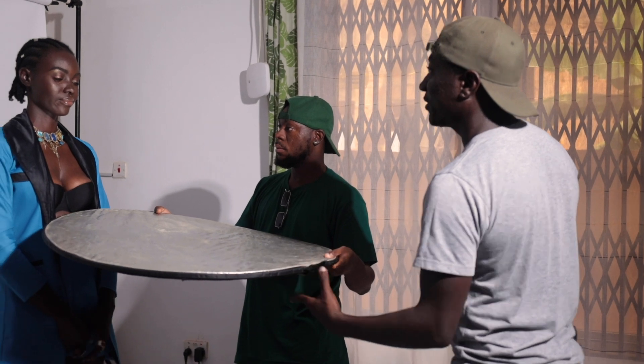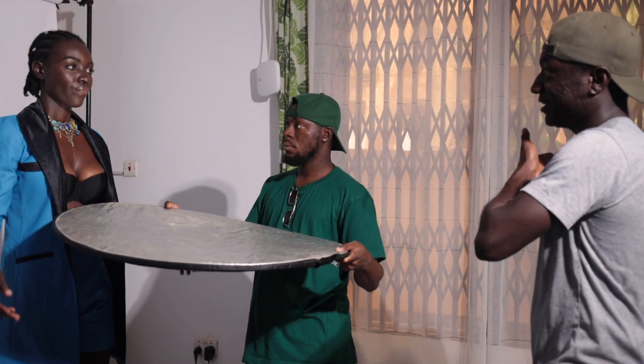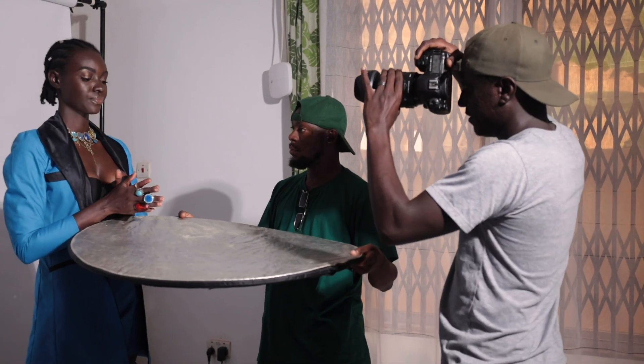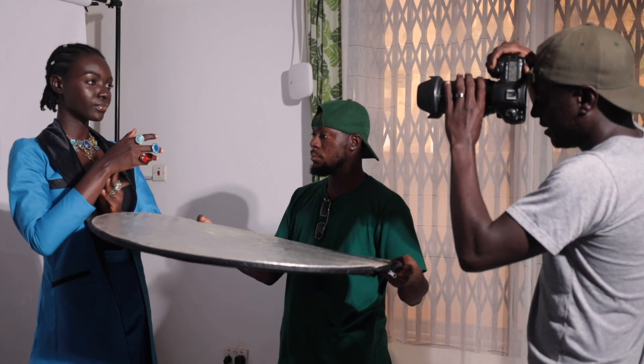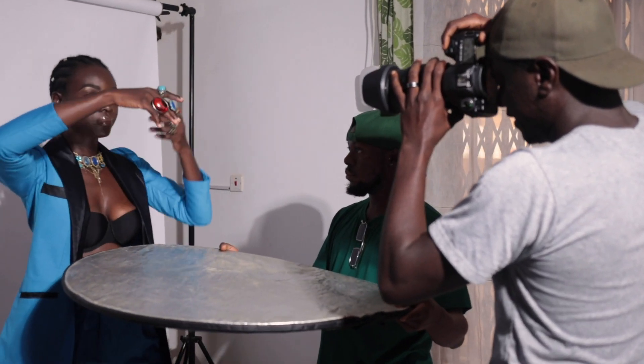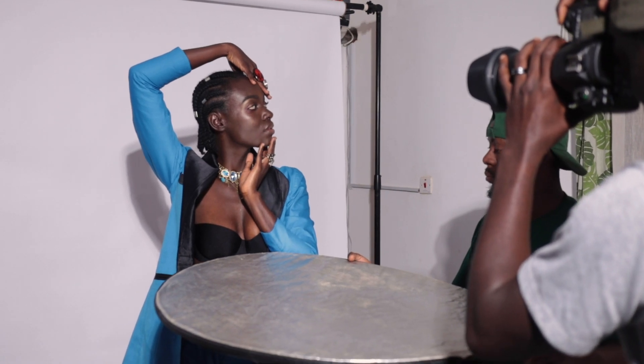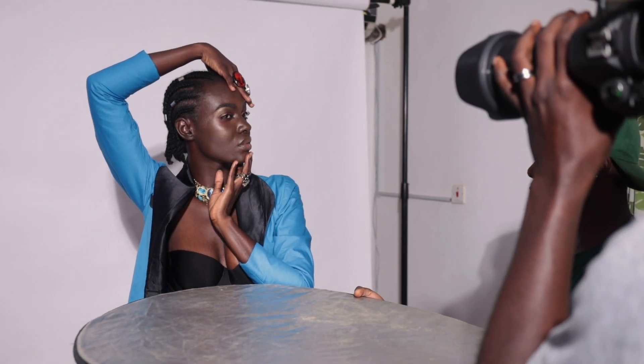From the distance I was shooting, this light was able to light her from head to toe, so all I had to do was walk closer for close-ups or take a few steps back for full body shots without moving the light. For the close-up shots, the stylist was available, so I had them hold a reflector just below to bounce some of that harsh light back onto the subject and reduce the intensity of the shadows.